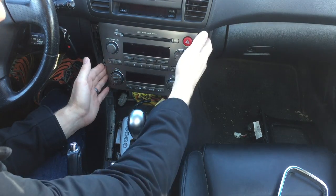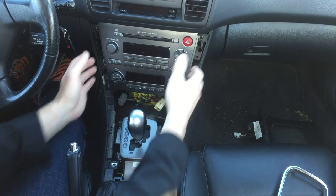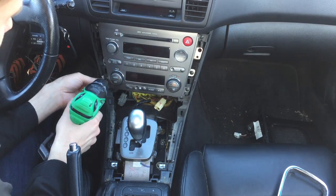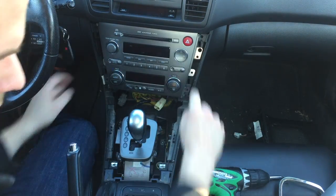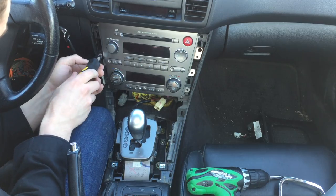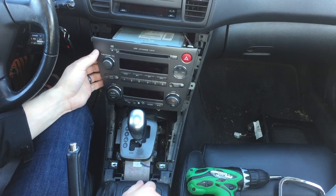At this point you have a few screws on either side of the radio that need to be removed in order to slide this whole head unit out. We've got two deep screws in here, and just like that it'll slide out.